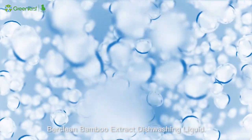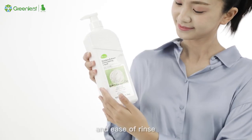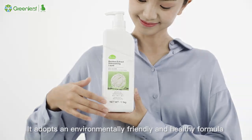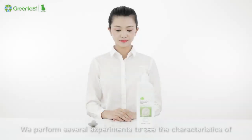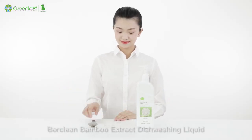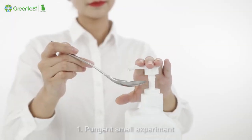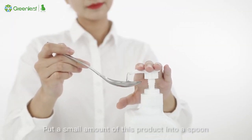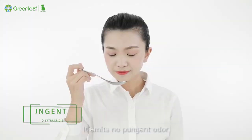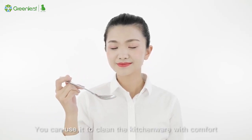Berkling Bamboo Extract Dishwashing Liquid uses a mild formula to achieve low foam and ease of rinse. It adopts an environmentally friendly and healthy formula. Experiment 1 — Pungent Smell Experiment: Put a small amount of this product into a spoon and test it by smell. It emits no pungent odor, so you can use it to clean kitchenware with comfort.